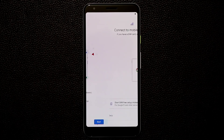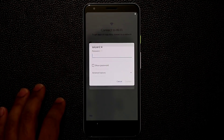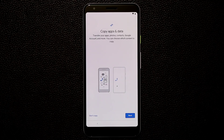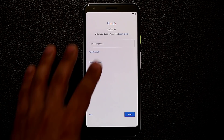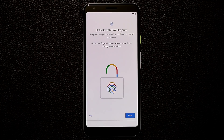Let's get started with setup. The first thing it wants is to connect to a mobile network — I'll skip that. We do want to connect to Wi-Fi, so let's find the network and log in. We're connected — very fast. It asks if you want to copy apps and data from another smartphone, but I'm going to set up a brand new device and select 'Don't copy.' It's checking information and will ask me to add my Google account. It's a very fast and snappy device so far. Let's accept everything and move on.